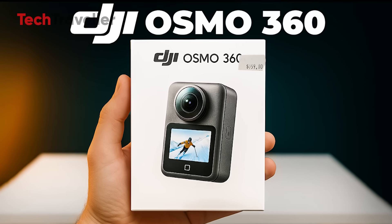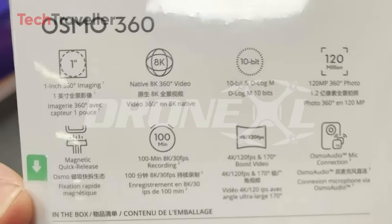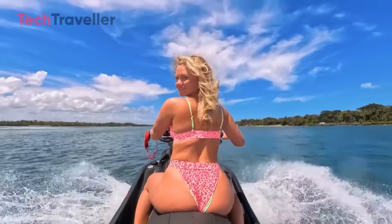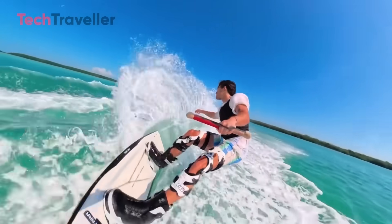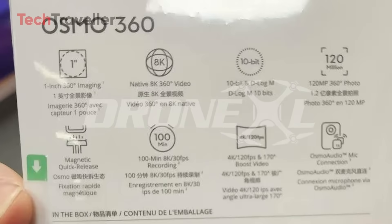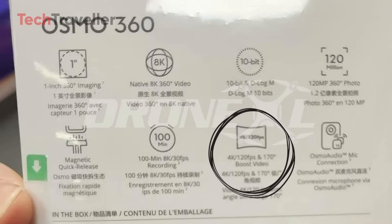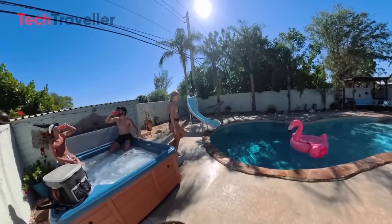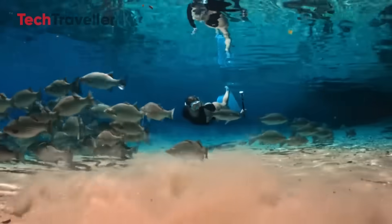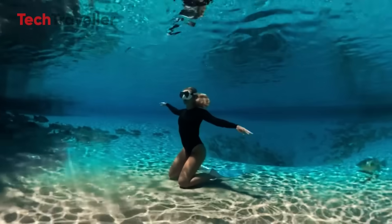Let's talk about another upcoming 360 camera: the DJI Osmo 360. The Osmo 360 delivers native 8K at 30 frames per second — no upscaling, no trickery, just real raw 360-degree video goodness. And that's not even the end of it: 4K at 120 frames per second for slow motion ultra-wide cinematic shots, and 5K at 60 frames per second — that sweet spot between speed and sharpness. This isn't just for fun little travel clips; this is for serious creators who want to blow people away with their visuals.